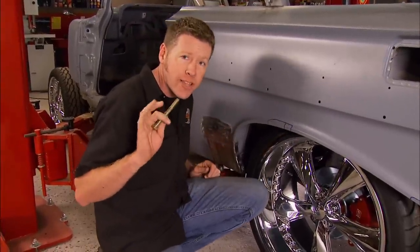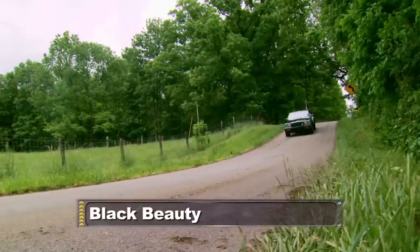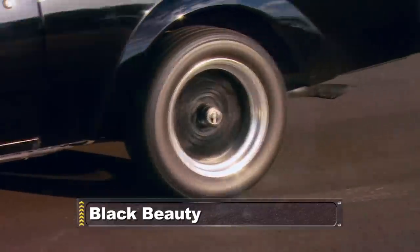Once I get this fixed, we're going to start hanging some body panels. Coming up: Buick's mean modern muscle car.